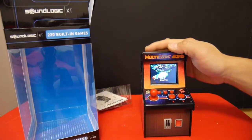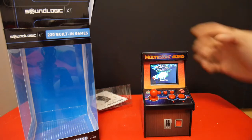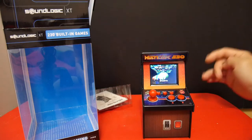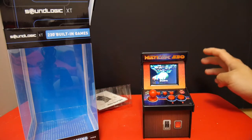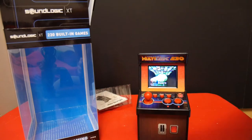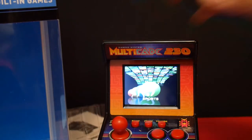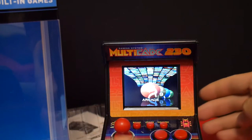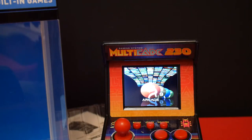So it claims to have 230 games, which is true, but most of them are pretty bad I'd have to say. But there are 30 or 40 games which are actually pretty good, and I think it more than makes up for the bad ones. So the games are separated into four categories: sports, shooting, puzzle, and arcade. Because there's so many games, they put them in categories just so the list doesn't get too long with over 200 games.